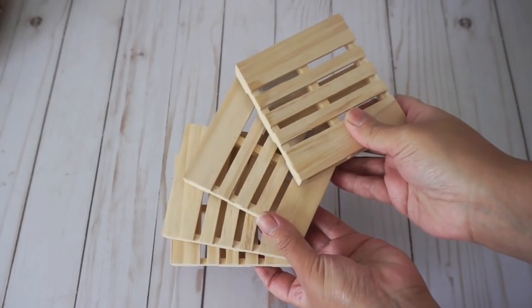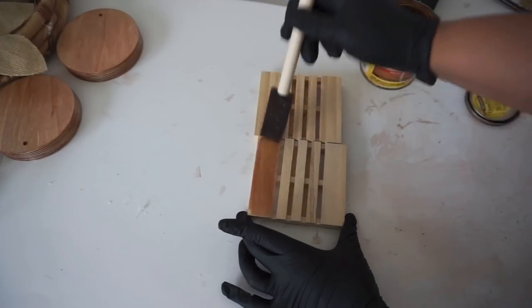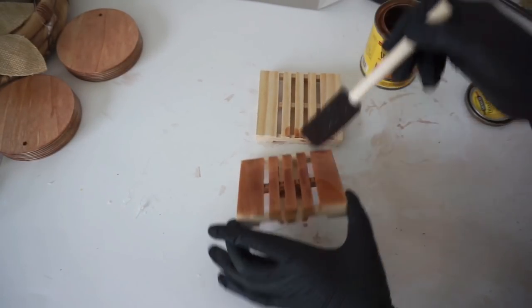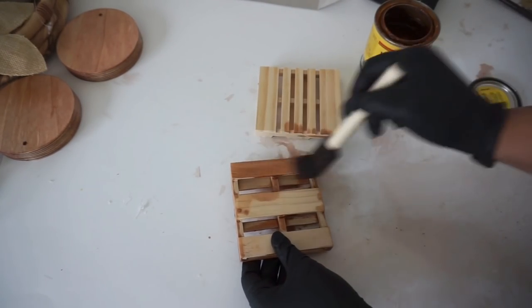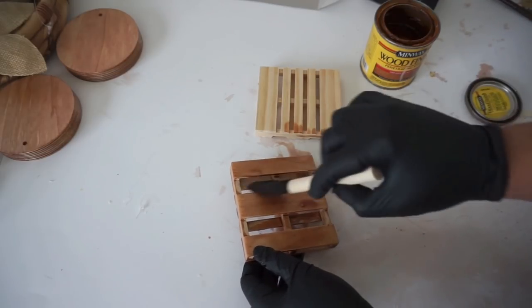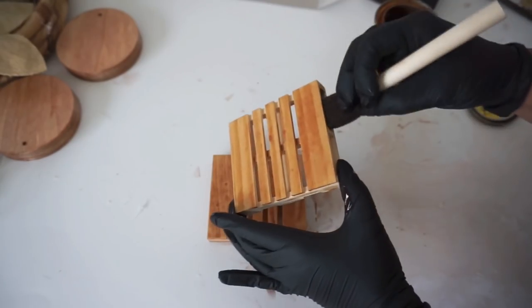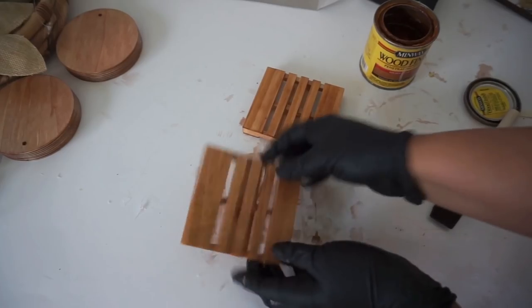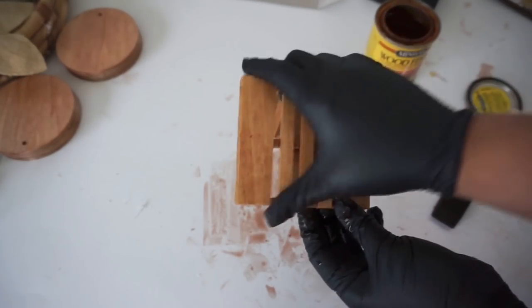For this next project I'm using coasters from Dollar Tree — they're in the Crafter's Square section. Before you do anything to them you want to sand them down. I'm staining a few just to show the difference in color, but you can paint it, stain it, or leave it as is, and then you want to seal it. The best thing about these is that even though the middle planks are pretty narrow, the end ones are quite thick so you can add a really nice size piece of vinyl on the ends.